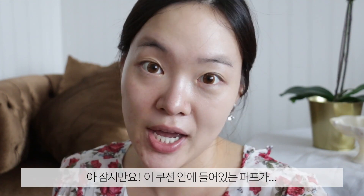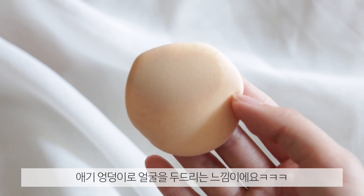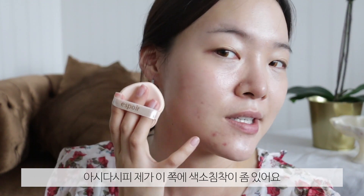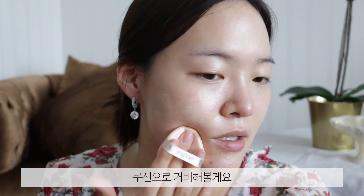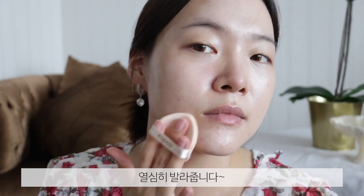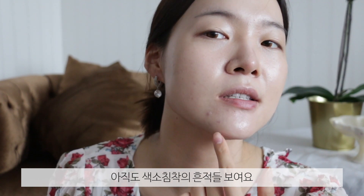Now I'm going to go in with the cushion. By the way, this puff is so unbelievably soft — it honestly feels like a baby's bottom. So it feels like I'm just patting my face with a baby's bottom. I know that sounds wrong, but I'm just saying it's that soft. As you guys know, I have some pigmentation here, so I'm going to try to apply this all over. As you guys can see, you can still see a lot of hyperpigmentation.